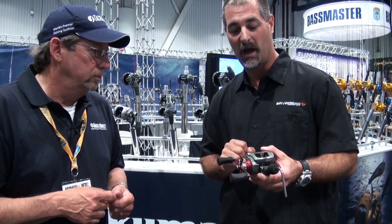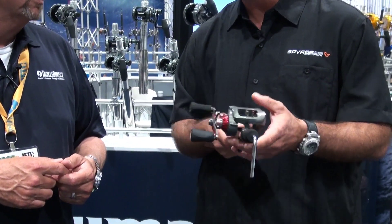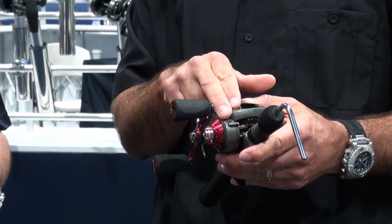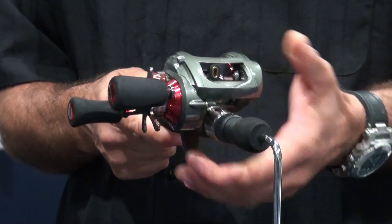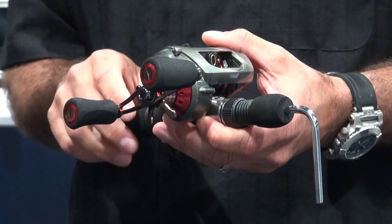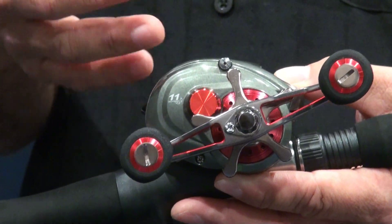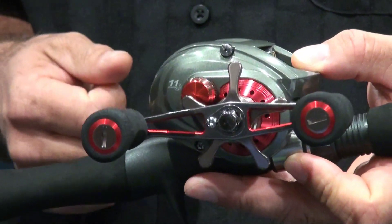Another advantage: for those of you that fish left-handed on a bait cast reel, this reel comes in both left-handed and the traditional right-handed crank. It features a 6.4 to 1 gear ratio, so you've still got power in that big drop-down gearbox, but you've got the speed if you want to rip a lure across the surface for a big striper or something like that. This one has a custom double paddle handle, and we also offer the reel in a power handle version — a single oversized ball-style handle.